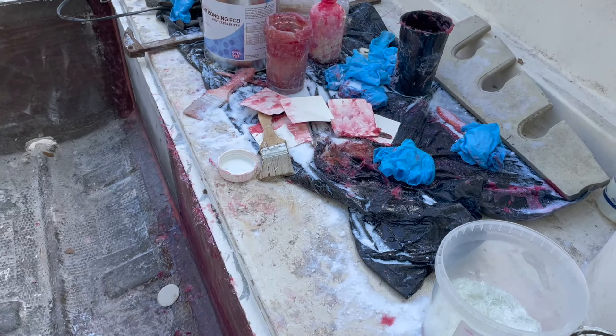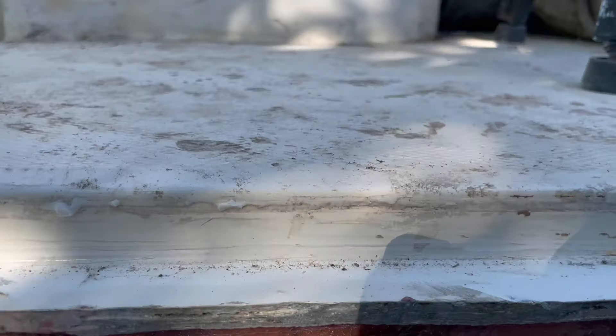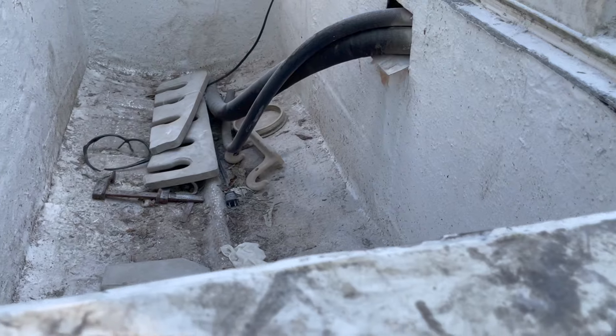Hey YouTube, in this video we're going to show you how we take this old worn out deck and make it look like new again. We'll take you step by step, start to finish so you can tackle a project like this on your own. Stay to the end of the video where we show you this amazing night and day transformation.